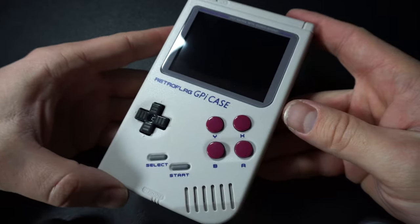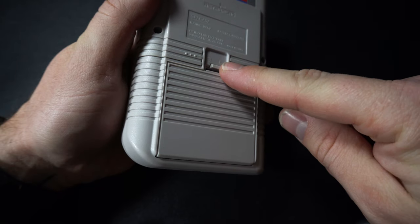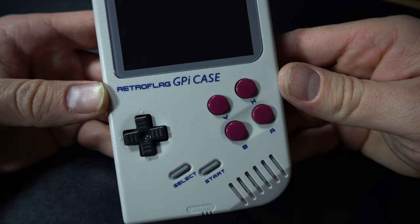Let's talk about the GPi features first. Compared to the Game Boy, it's got an upgraded button setup similar to what you find on the Super Nintendo controller. We've got the A, B, X, and Y buttons on the front in the standard Nintendo configuration. On the back we have the L and R buttons, slightly hidden with some raised bumps to help you find them. There's also a standard D-pad and select and start buttons.